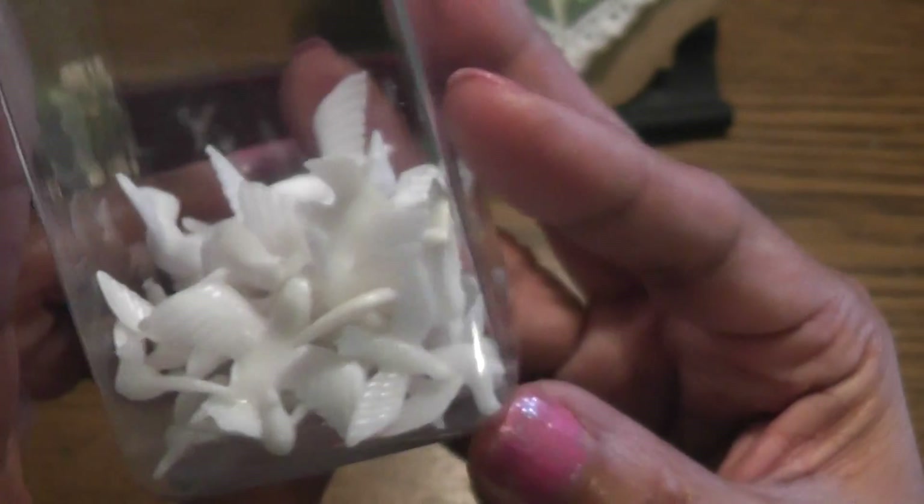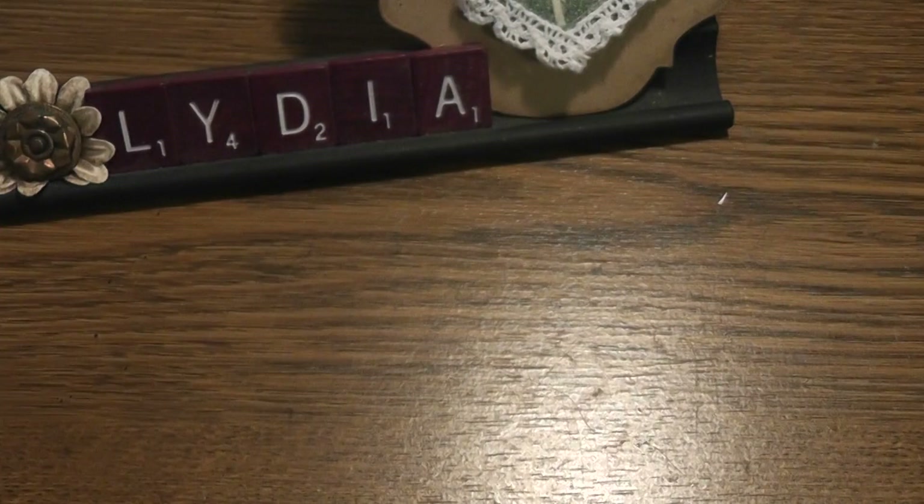I also used a teeny tiny dove that I purchased from Hobby Lobby — they're really, really tiny, so tiny that you can't really see them. Okay, let me show you my pin cushion. So it's a blue and white color combo.